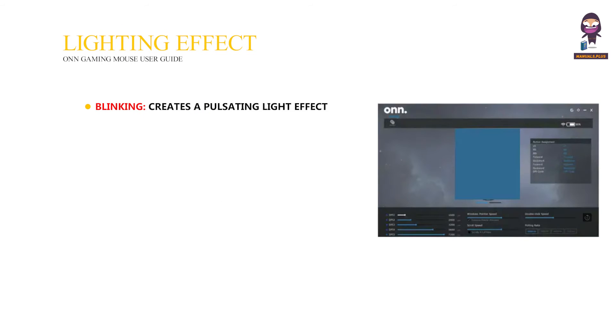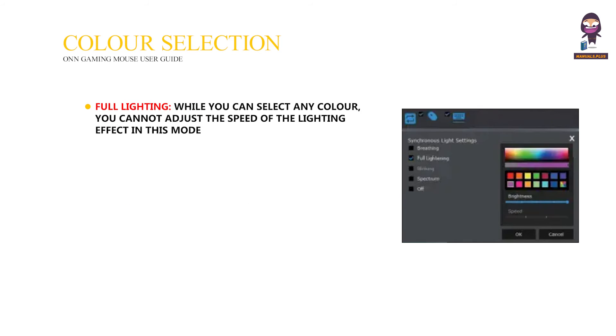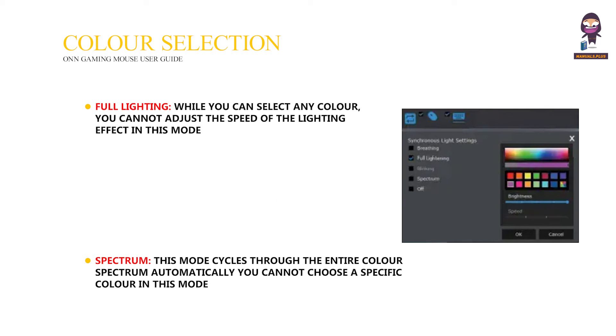Lighting effects. Blinking: creates a pulsating light effect with your chosen color. Breathing: simulates a breathing effect where the light fades in and out repeatedly. Full lighting: provides a constant, solid light of your chosen color. Off: turns off the mouse lighting completely. Color selection — Full lighting: you can select any color, but cannot adjust the speed in this mode. Spectrum: cycles through the entire color spectrum automatically; you cannot choose a specific color in this mode.